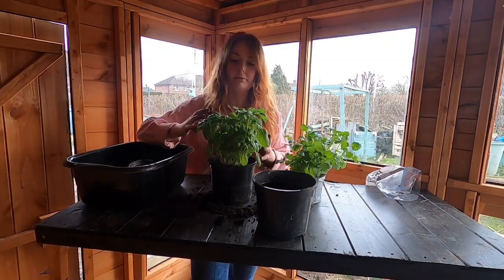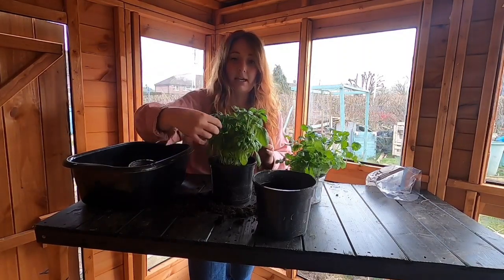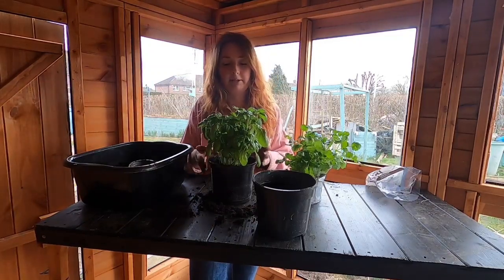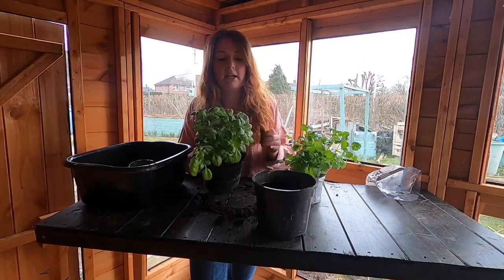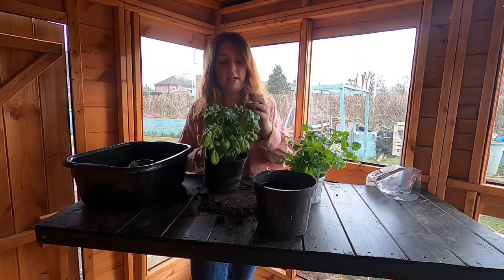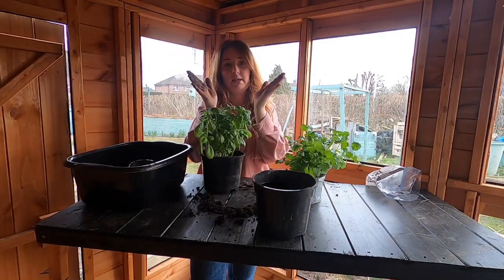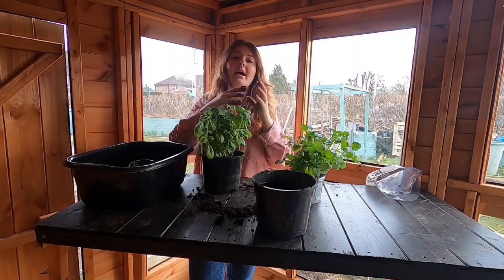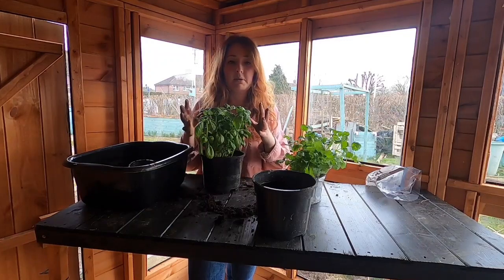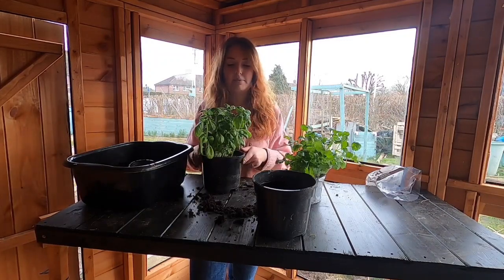Especially with basil, when you pick it you want to be picking the top shoots. You don't want to take a whole stem — just the top shoots. This is called pinching out. Pinching out promotes the side shoots to start growing and they produce more leaves. Where you've got one stem and you pinch it out at the top, it's going to divide into two stems, and then you can pinch those two — each one goes into another two stems. So you get a bushier plant and you're keeping it really healthy.